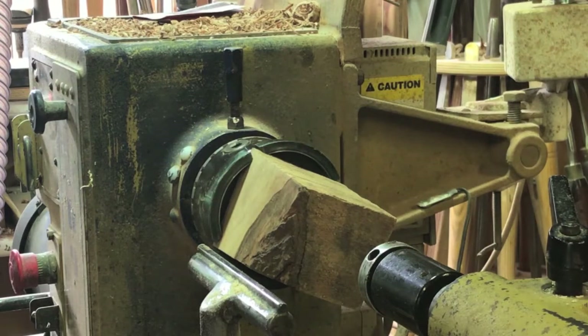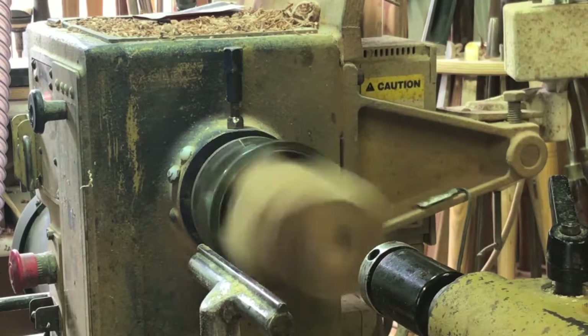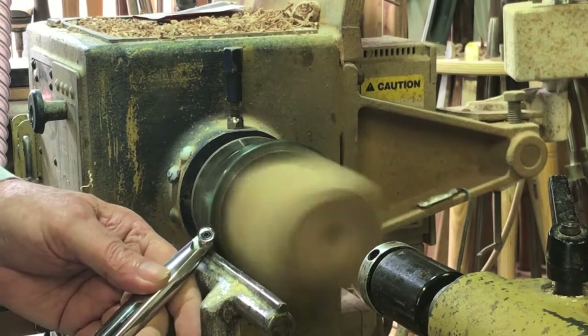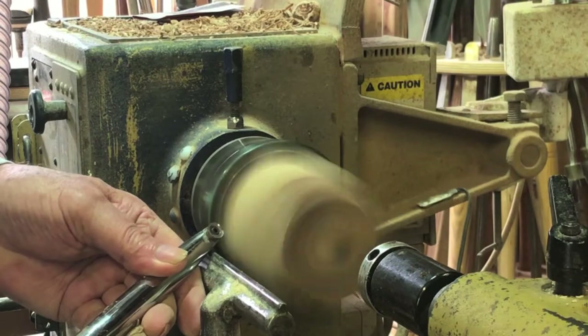I've got a piece of about four-inch or three-and-a-half-inch square maple. I'll put it in my chuck and I'm going to be running the lathe at about 750 RPM and we'll see what happens. I'm just going to do some truing up first and then maybe we'll try some hollowing. I've read that you should always angle the cutter, so that's exactly what I've done.